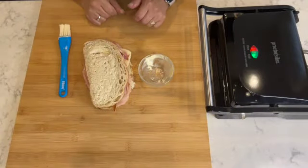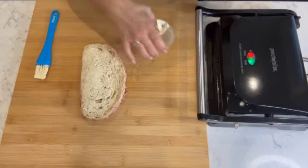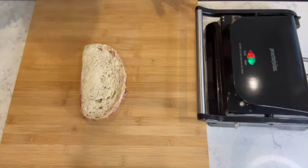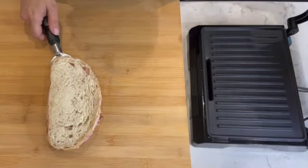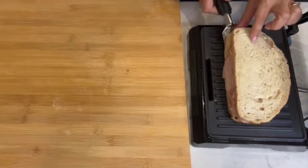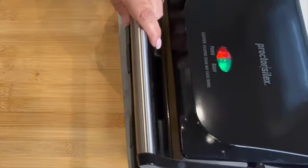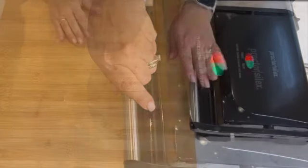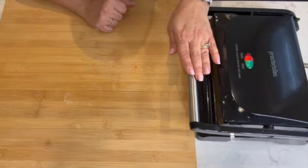Now we're ready to place the tosta mixta into the grill. I'm going to move things out of the way and use a spatula to place it in, because it is really hot. It's a perfect size — I'm going to press it down. Can you hear the sizzle? We're going to leave the tosta mixta in the grill for about four minutes.